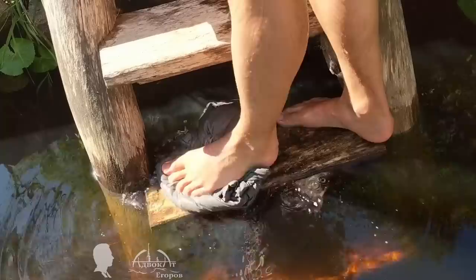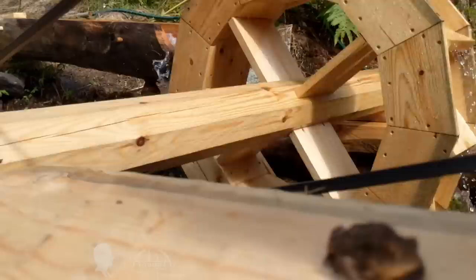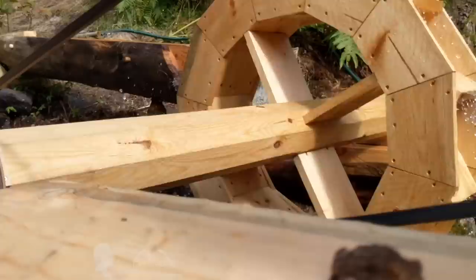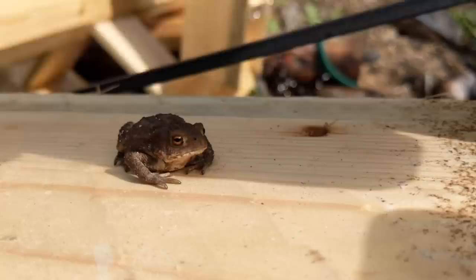I wanted to mechanize the washing process and build a water wheel that could work as a washing machine drum, powered by the water flow of this stream — a bushcraft water wheel made from local materials using primitive tools. The water wheel could also power a mini-mill, a sharpening wheel, a forge blower, and perhaps even an electrical generator. Please let me know what applications of a water wheel at my log cabin camp would be most interesting for you.